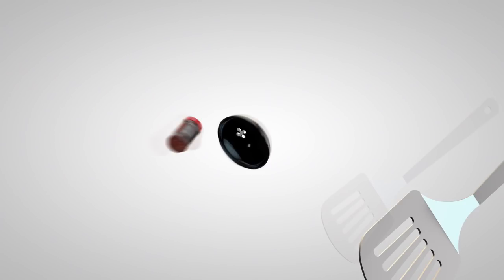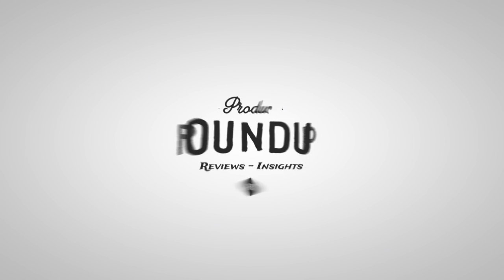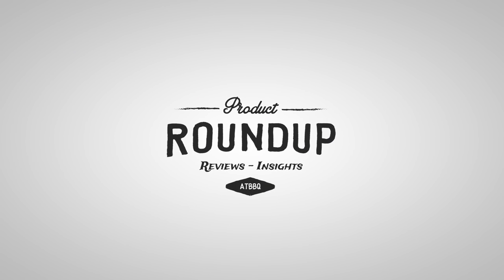Hey everyone, I'm Chef Tom with All Things Barbecue, and today I'm gonna show you the Smokeware Stainless Steel Chimney Cap. This is a simple product that's designed to make cooking on your ceramic grill even easier.